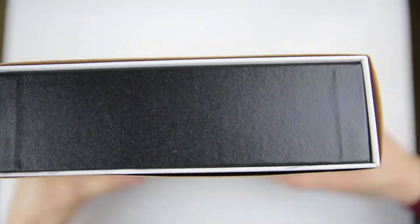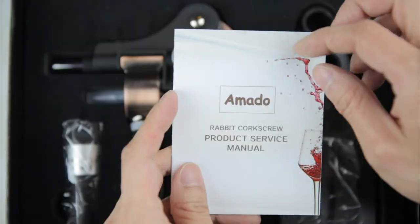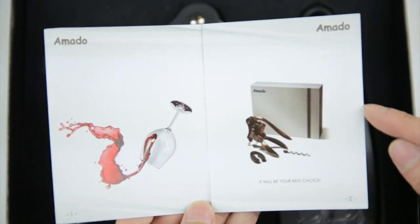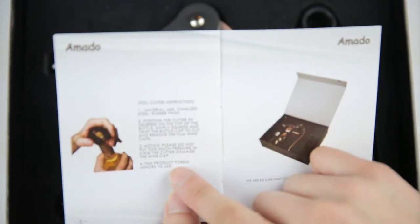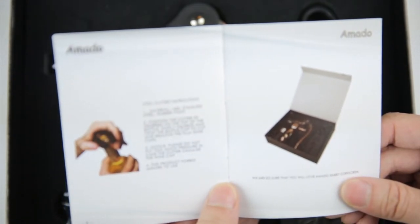Here's the box — nothing on the side. It says wine accessories here. Here's what's inside. There's a manual here — Rabbit Corkscrew product service manual. It says it will be your best choice. The contents, and it tells you how to use it. Keep away from children, don't have minors use it. There's a foil cutter thing, and it says we are so sure that you will love this Rabbit Corkscrew model.